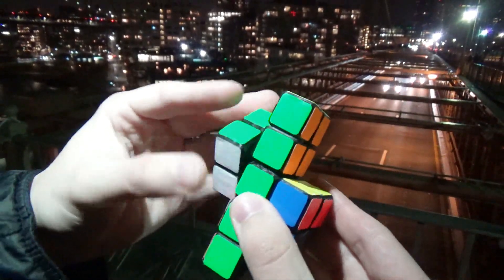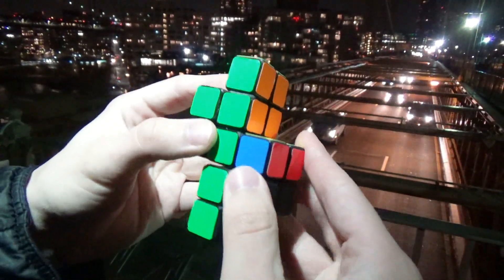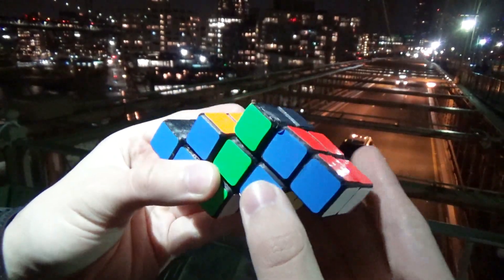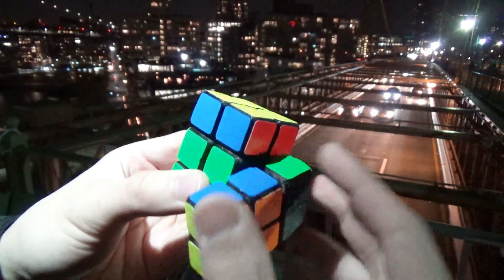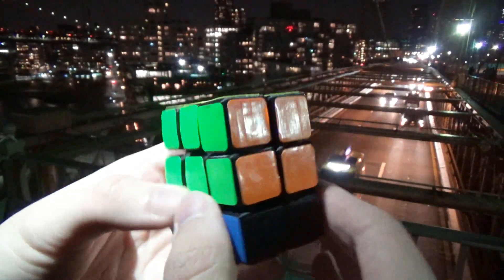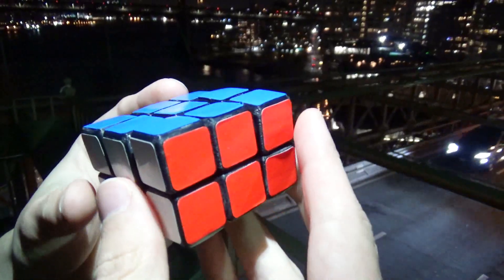This is an episode of Print It Yourself, a series where I 3D print puzzles whose files are publicly available for anybody to download and print. The last build I did for this series, the 4x4 Evil Twin, was much more complicated than it should have been and required many more materials than it needed to. So I wanted this next puzzle to be very simple to build, and I think I was fairly successful in achieving that.